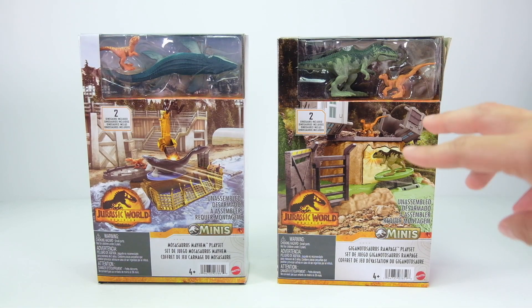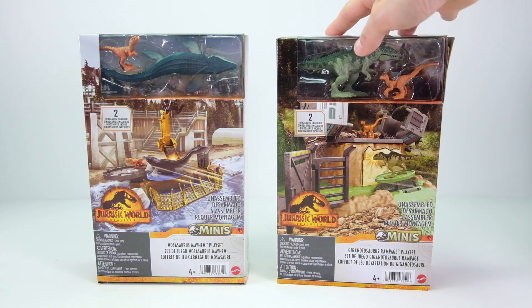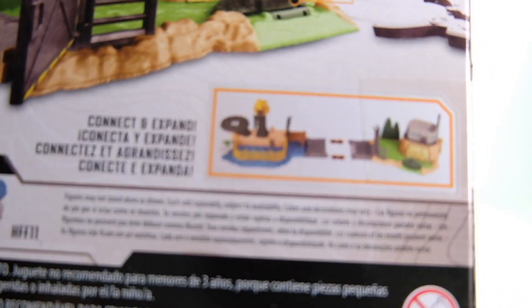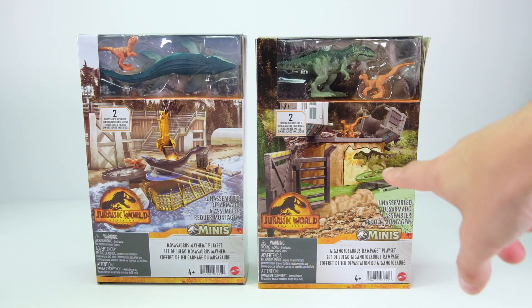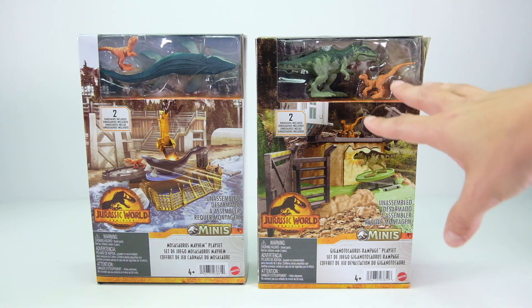This usually wouldn't be something that I cover, but these are made by Mattel and they appear to be able to be connected to the Matchbox and Hot Wheels playsets. So technically these can be connected to the Matchbox Action Drivers playsets — at least that's what it looks like on the box — so I'm really pumped to open these.